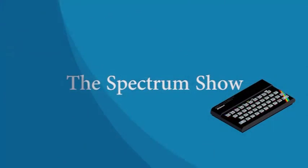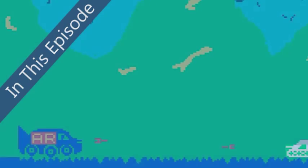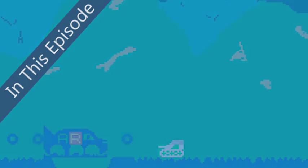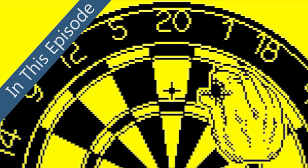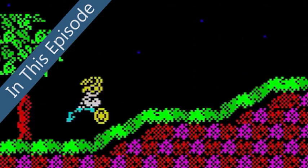Hello and welcome to the Spectrum Show, the show dedicated to the Sinclair ZX Spectrum. Hello and welcome to this episode. Coming up, we go back to September 1983 to get all the latest Sinclair news and Spectrum game releases. We head to the moon for our Moon Patrol Arcade Shootout, we step up to the oche for some Spectrum Darts, and we take a look at some newer titles.